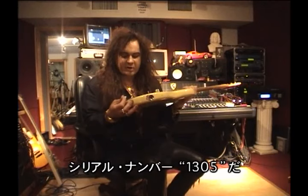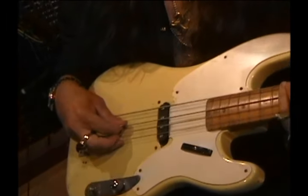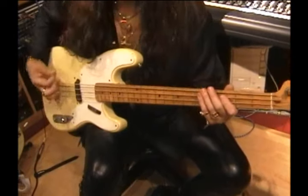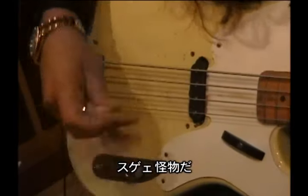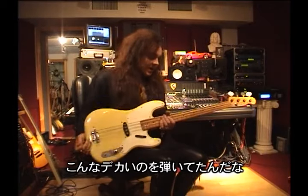I've got a serial number that says 1305. It's a monster, this one. Not easy to play, it's a big old thing. I like it.